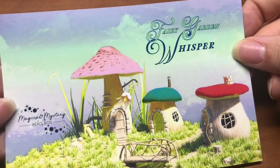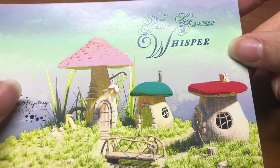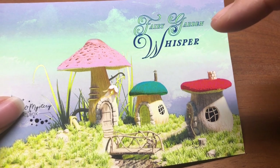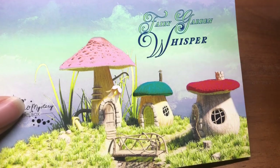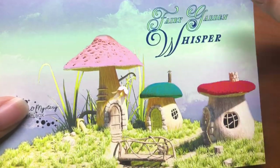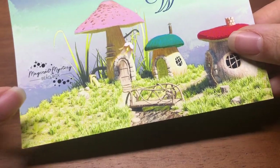Hello, this is Brittany from Turquoise Street. Today we're going to make several pieces using the most recent Jesse James beads mystery box — the Fairy Garden Whisper. I am so excited because this was one of my favorites, if not my favorite box of all time, just because it had so many cool colors — especially this aqua green.